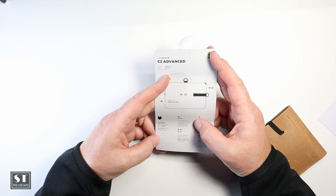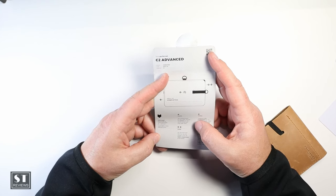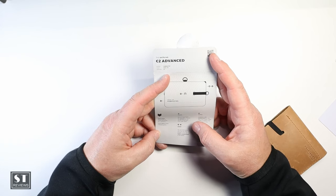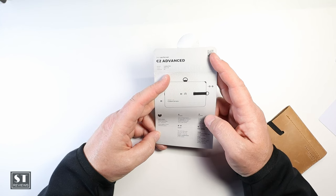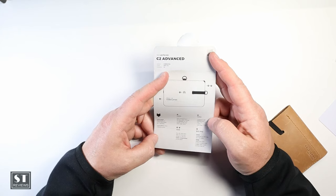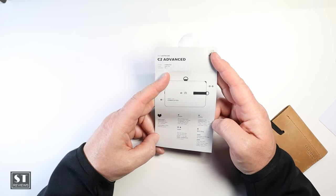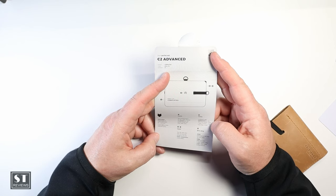It features two compartments for your cards. Through the pull tab, you can quickly access your most used cards. You can store three to four notes — your bills — into the coin pocket or the inside compartment of the wallet. There's a separate coin compartment on the side, which makes it easy to handle coins, keys, or bills. And there's an NFC chip included.